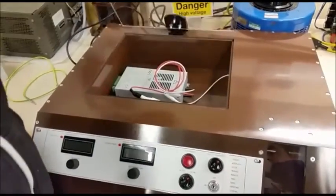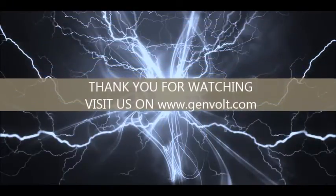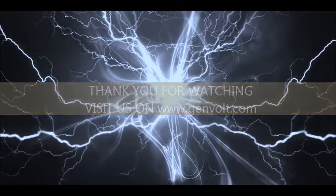At Genvolt we apply safe methods of testing and high voltage handling at all times. Thank you for watching — you can always find more of our fascinating products by visiting www.genvolt.com. Please contact us with any comments.